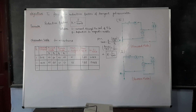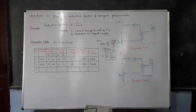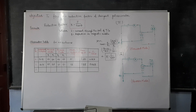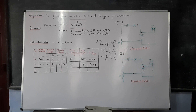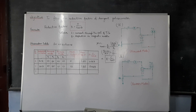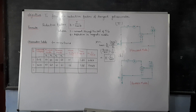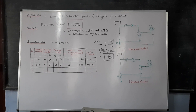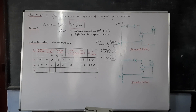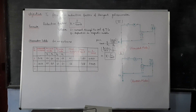So this was your fourth experiment performed today in the lab. Please note it down and observe the experiment carefully. This is all for this experiment. Thank you.